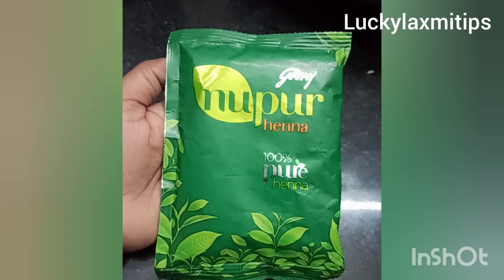Hello friends, welcome to our channel Lucky Lakshmi Tips and Thoughts. I love you. Friends, I have a lot of hair growth in this video. I want to give you a review of this video.